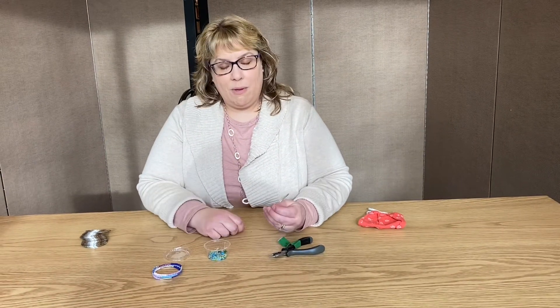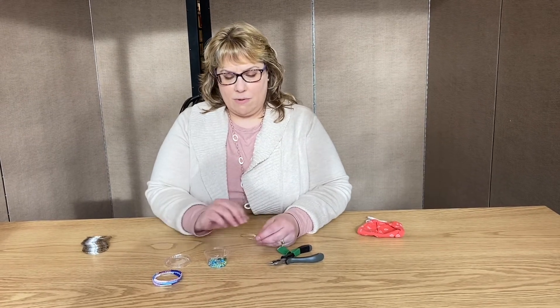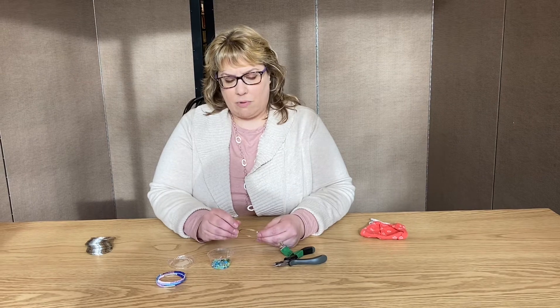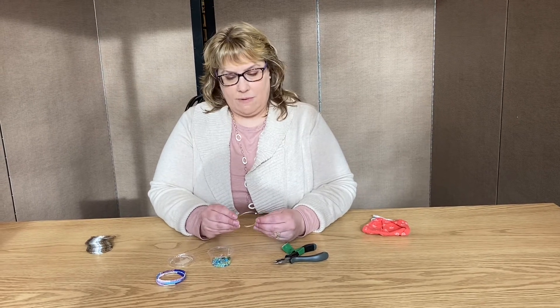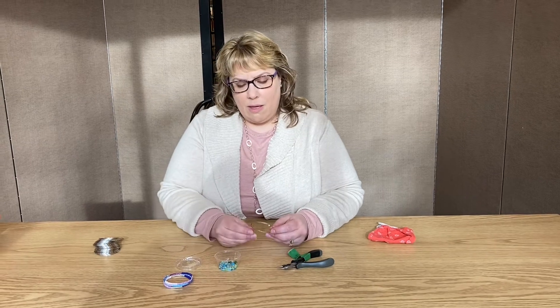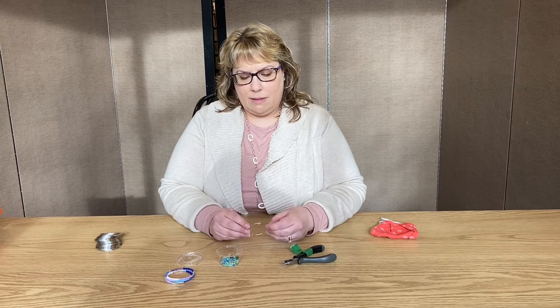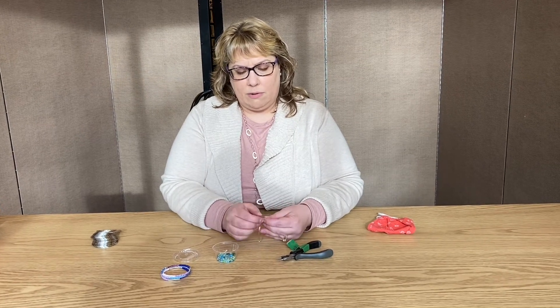So I hope you guys have fun. You're going to design it however you want — however you want to put them on, there's no right way or wrong way. Do you want to put all the blues together, then all the greens? However you want to do it. And then when you're done, once you put all the beads on, you're going to do the same thing I did at the beginning: just put another loop in.